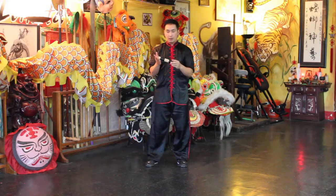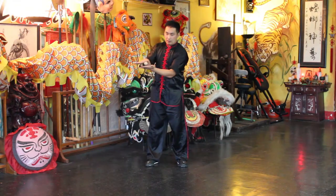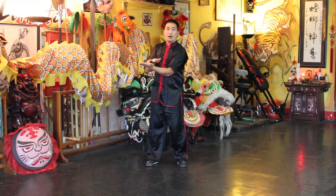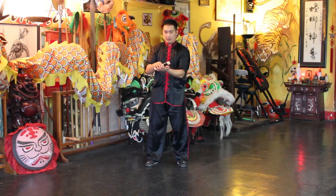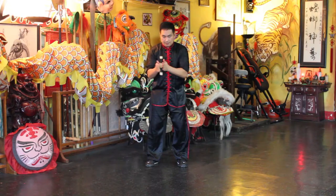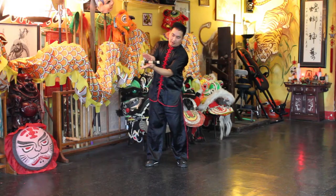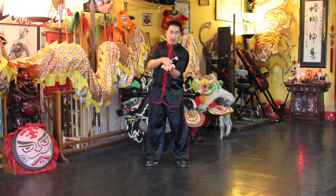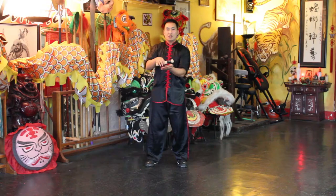Basically what you're doing is rolling it on your hand, going like this. You want to get even the thumbs, the palm, and all the fingers — just doing that rolling motion.